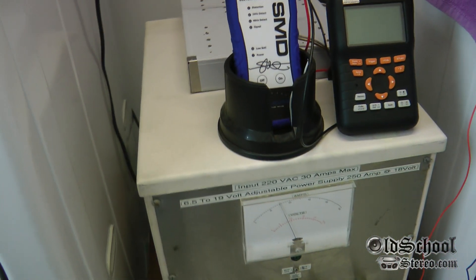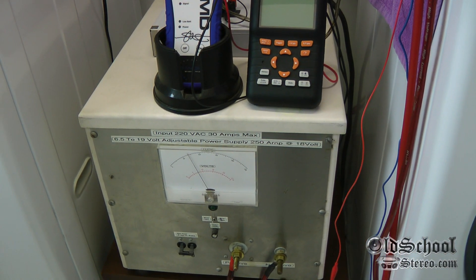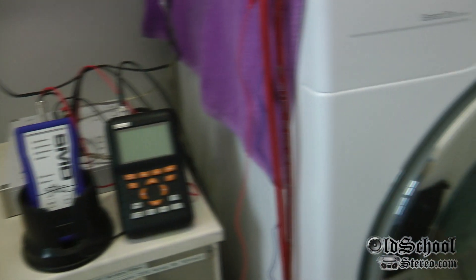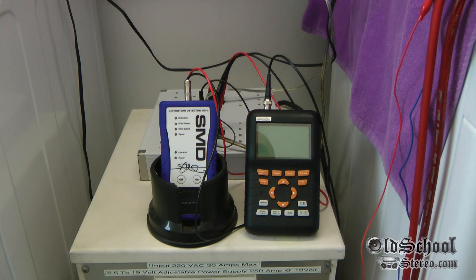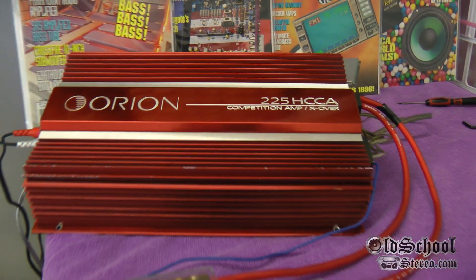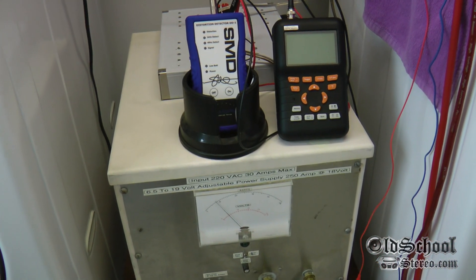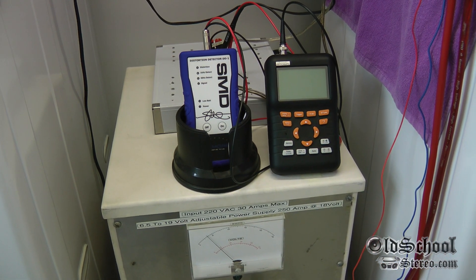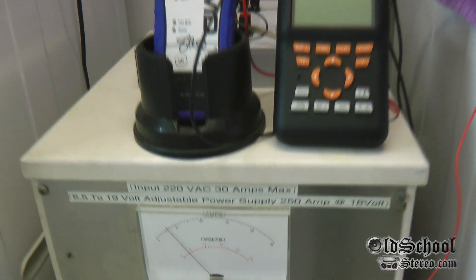There you have it — just a quick demo of the new power supply for the old-school stereo labs. It won't be in the laundry room for long; this is just for this demo. The reason I've got the o-scope and the DD1 hooked up is I wanted to check this baby out — not just for output power, but to find out if it's regulated or not. That's been kind of an internet myth or legend, so I wanted to verify it. If you guys stick around and check out my next video, that's what I'll show you. This is Big D Wiz, OldSchoolStereo.com — I'm out of here.